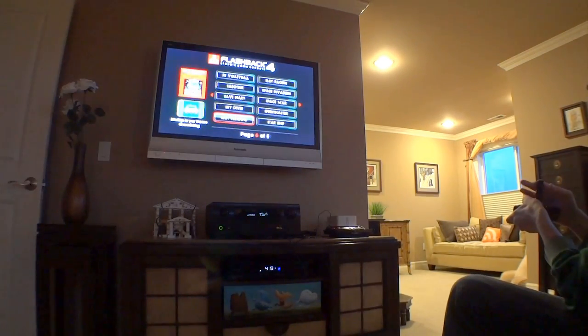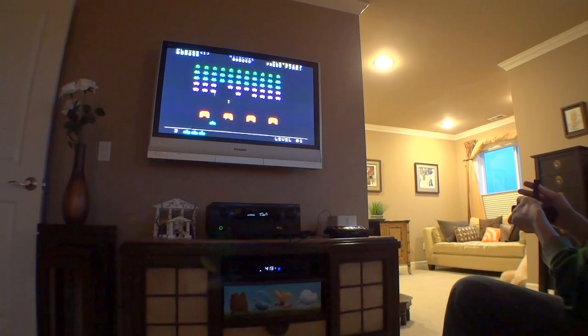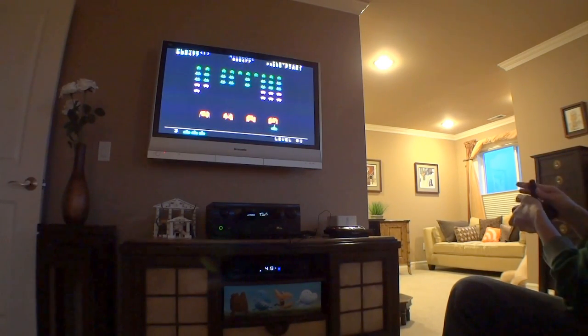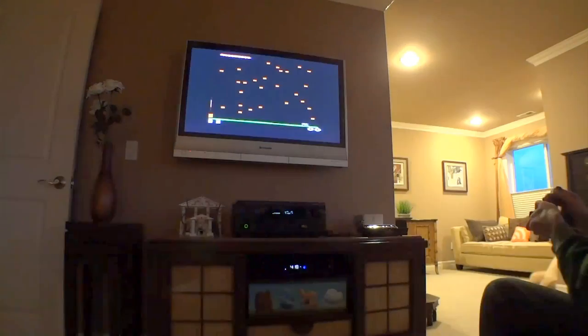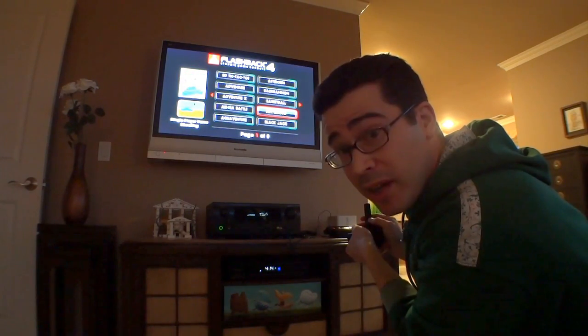Where do I begin? Space Invaders. I am having no issues with responsiveness. I remember about a quarter of these games — I have no idea what the rest of them are, but I am going to have fun trying them all.